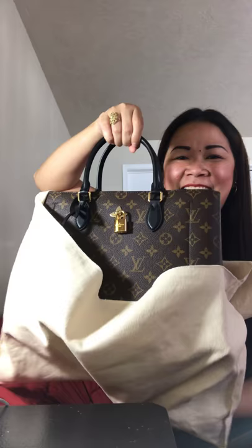Ready? One, two, three! Isn't it pretty? Isn't she beautiful? It's a Louis Vuitton flower tote. Oh my God, it's so pretty!